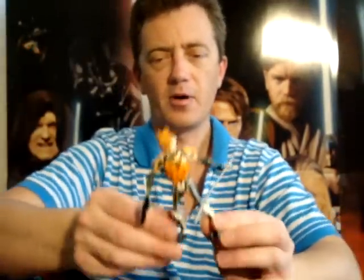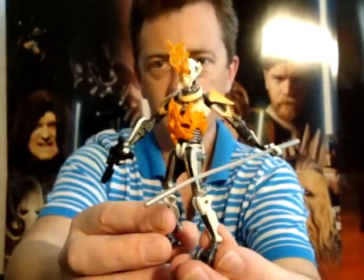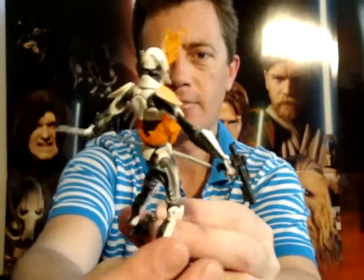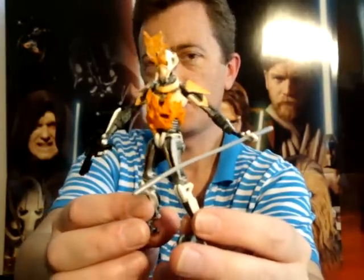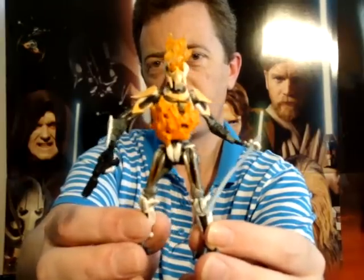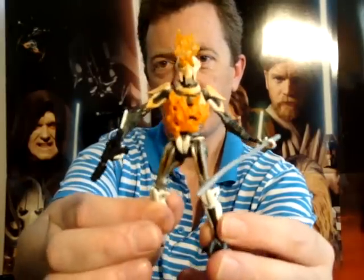So that's it for this review of The Demise of General Grievous figure. I'll be back to do one more review for you today, and I've still got many, many more to go. Until my next review — may the force be with you.